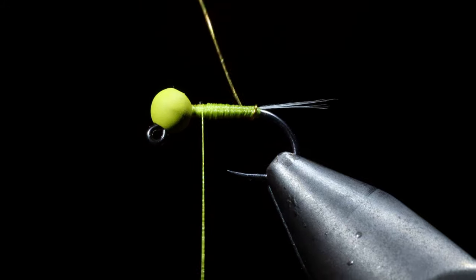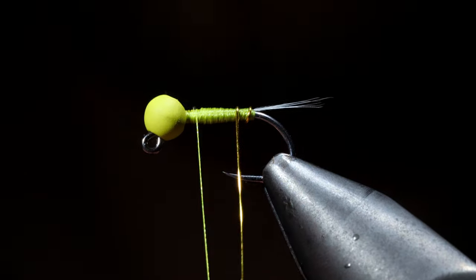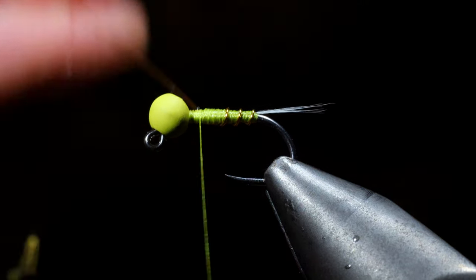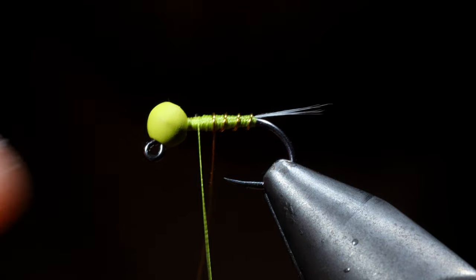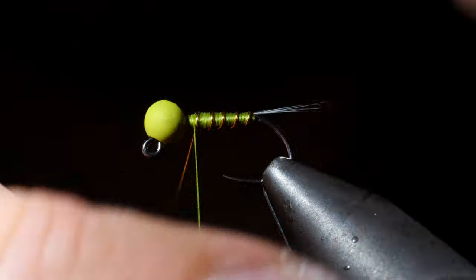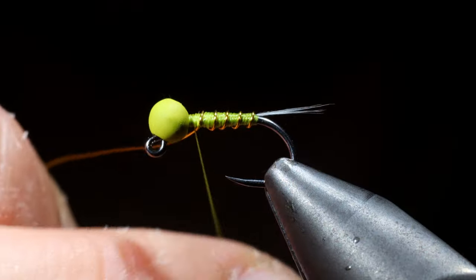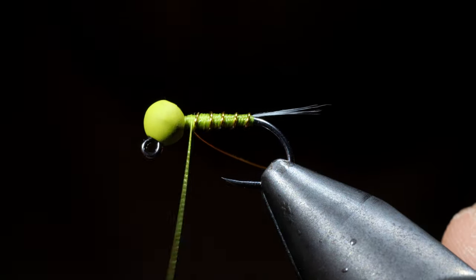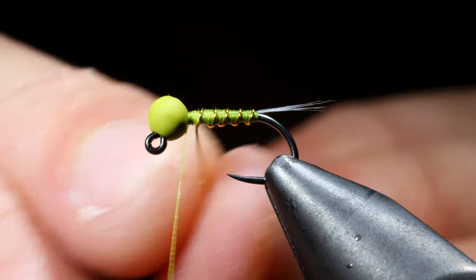After that we will grab our wire and begin twisting it up in open spirals towards the head of our fly. Once complete, we will secure using our thread, taking thread wraps both in front as well as behind, and helicoptering the wire free.